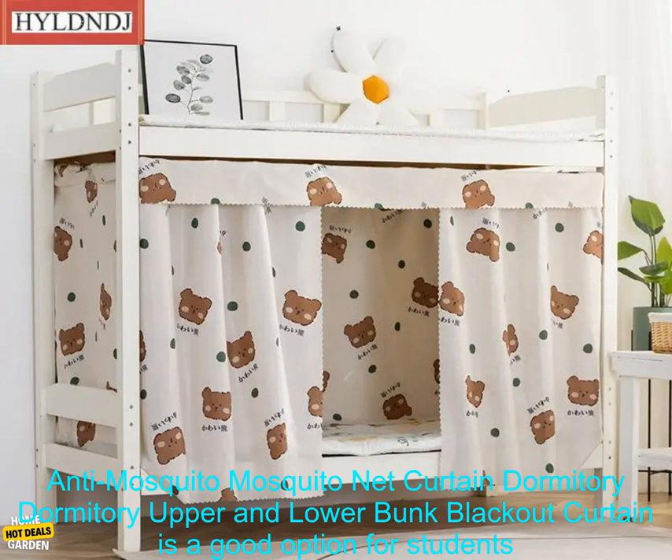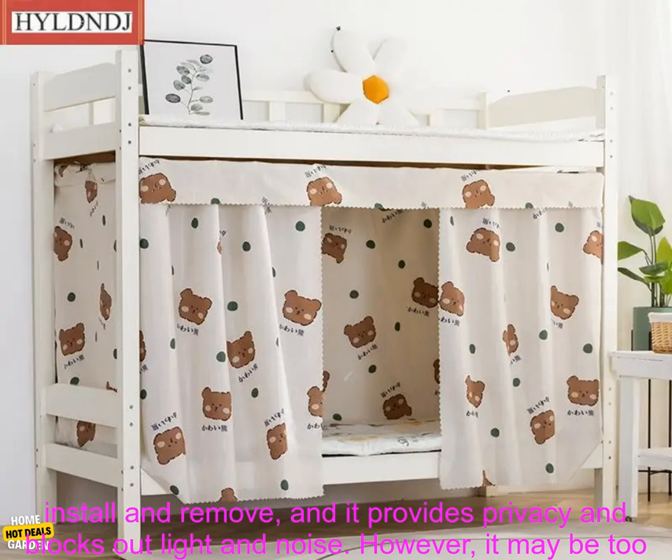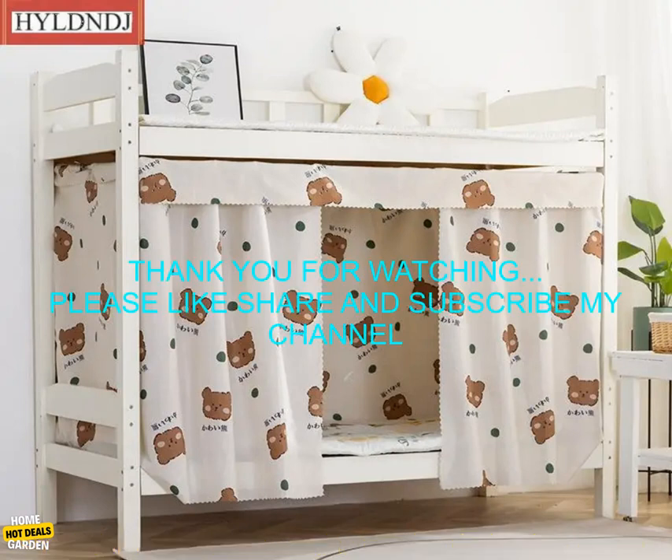Overall, the Student Bed Privacy Anti-Mosquito Mosquito Net Curtain Dormitory Upper and Lower Bunk Blackout Curtain is a good option for students who are looking for a way to keep cool, comfortable, and protected from mosquitoes. It is easy to install and remove, and it provides privacy and blocks out light and noise. However, it may be too small for some beds and it can be difficult to clean.